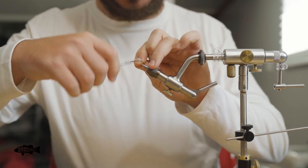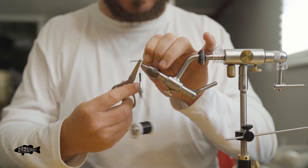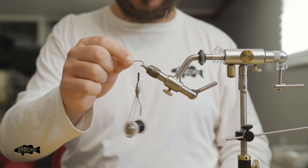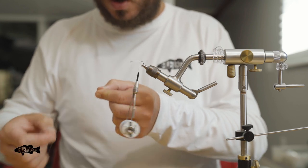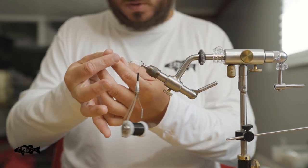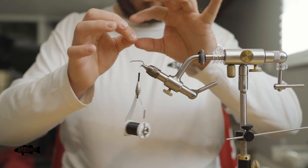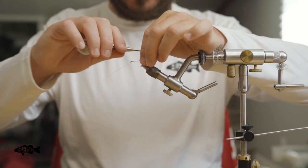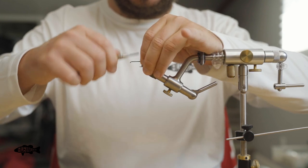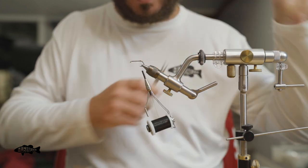I'm going to use black thread. Go ahead and start by dressing the hook. Chubbies will have a little tail, so I've got some flash here — we're going to use this crystal flash for both the tail and a little bit on the wing. It's kind of a pearl purple. We get a few pieces, four pieces, and we're going to double it over. I'm going to trim it long now and come back after I finish the fly and trim it short.